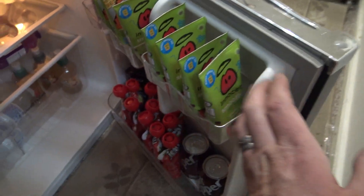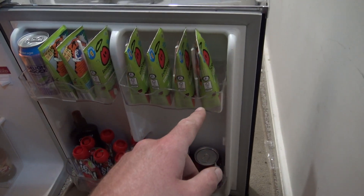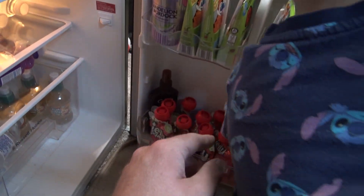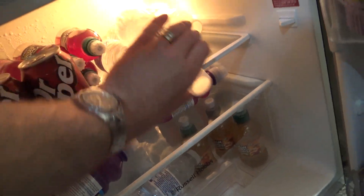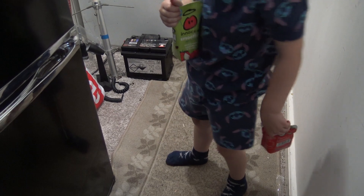Oh you're going to shoot me - a new watering can, thank you very much. What do you want - do you want a smoothie or a jelly squeeze? Smoothie - lovely. I'm going to have a nice bottle of water. Come here - as long as you're happy. Oh you got both - how did you get both? That's a bit cheeky!